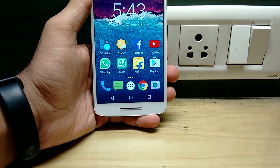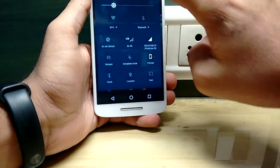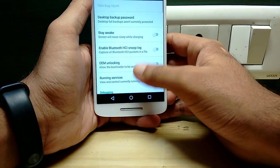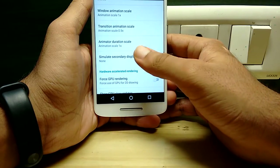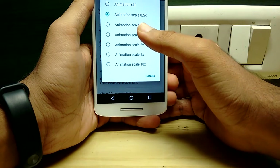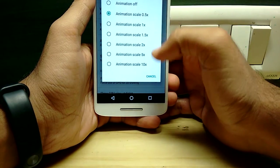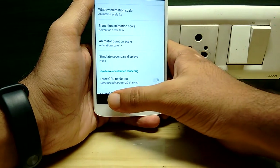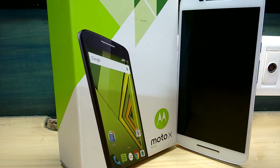Another issue is the animation transition speed — by default it is a bit slow, so the phone may feel sluggish. You can easily fix it by going to Settings, under Developer Options, scroll down to the Transition Animation Scale — it will be set to 1x by default. Just reduce it to 0.5x, go back, and you will find the lag is gone.